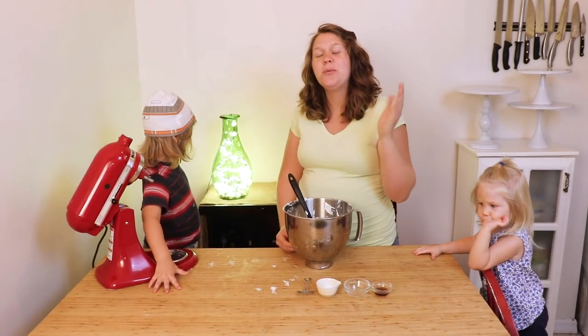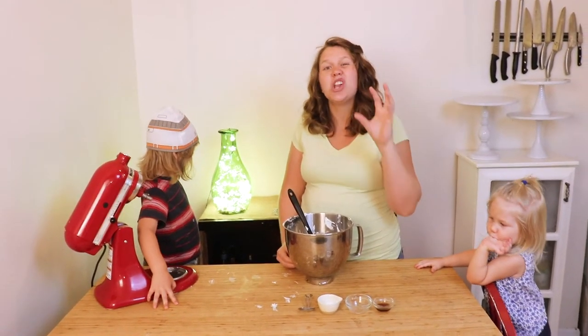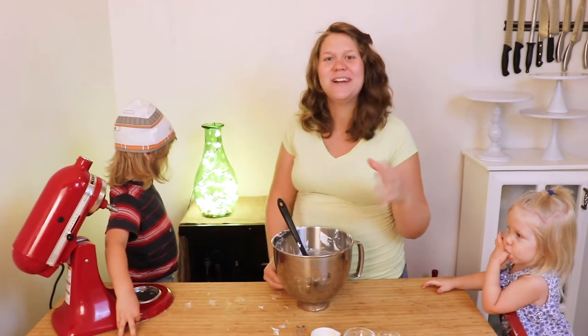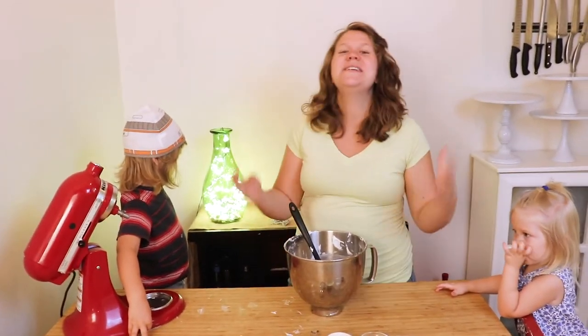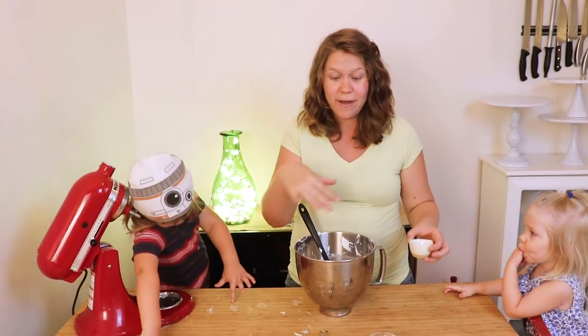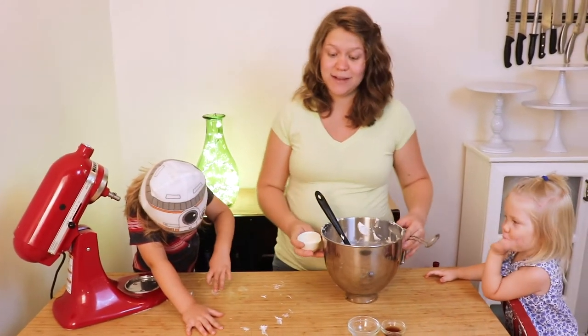Once you've added all your sugar, you'll want to beat it for another two-ish minutes, just because you want it to get to glossy, stiff peaks — like this right here. You want it to stand up straight. Next, you're going to sift the cornstarch over the top of your meringue and fold it in gently.